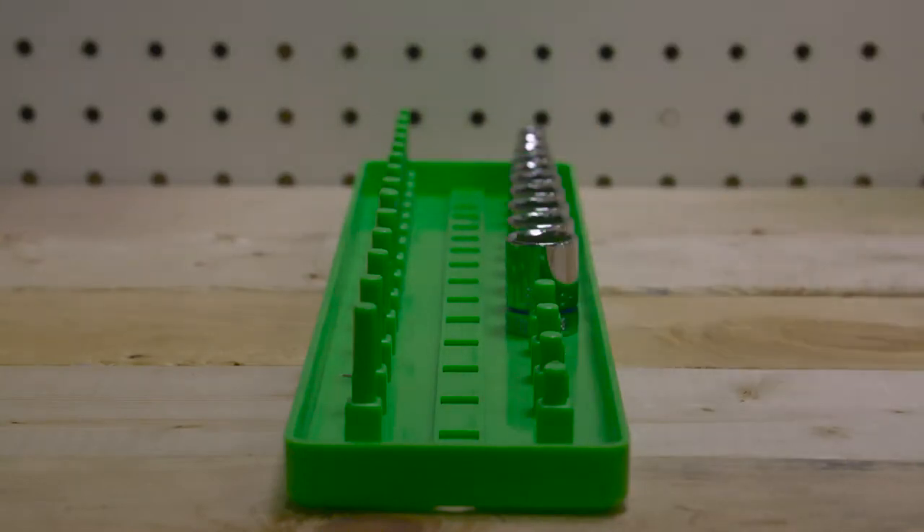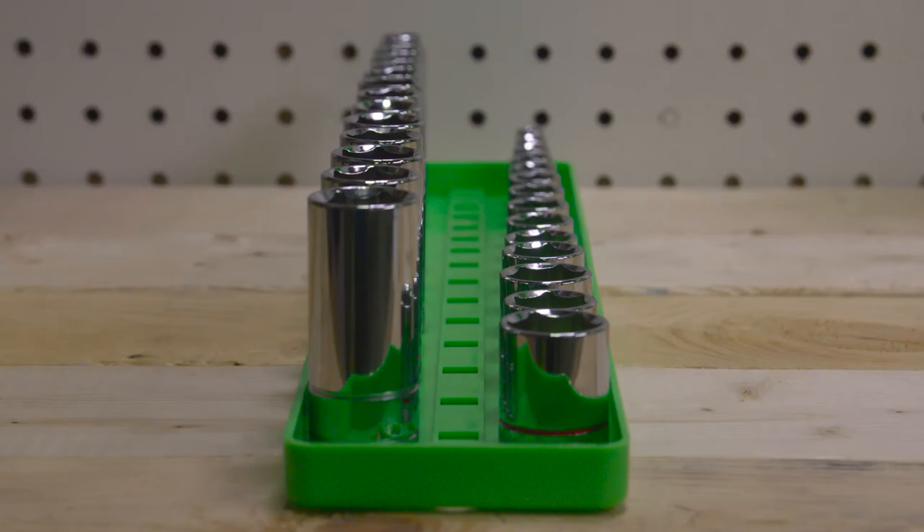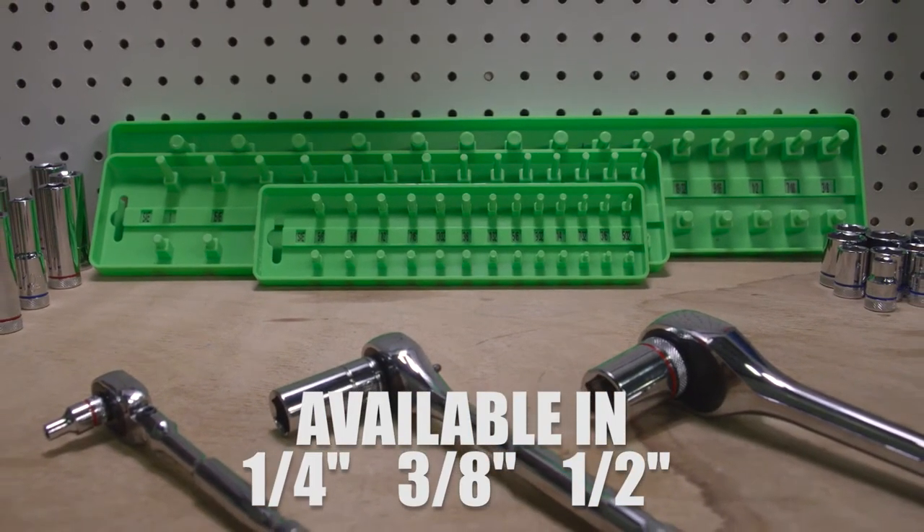Crafted from heavy duty ABS plastic, this tray allows you to organize both shallow and deep sockets. Available in 1/4 inch, 3/8 inch, and 1/2 inch drive sizes.